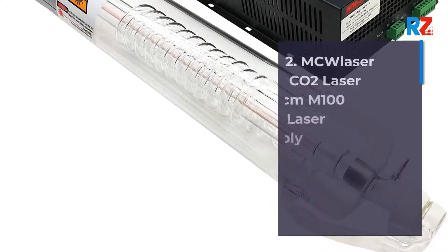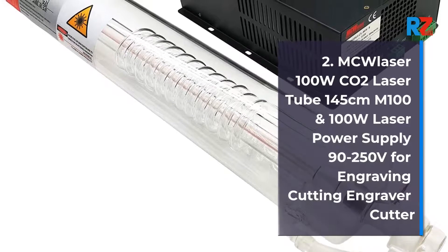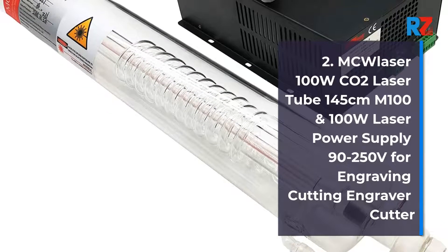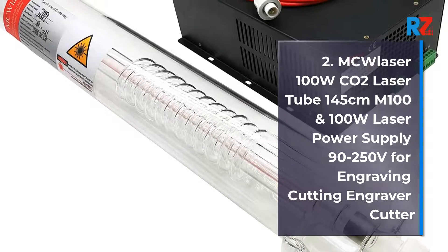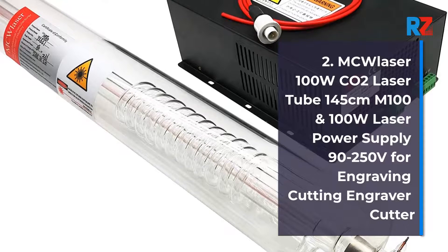2. MC Laser 100 Watts CO2 Laser Tube 145cm M100 and 100 Watts Laser Power Supply 90-250V for Engraving and Cutting. Engraver Cutter.